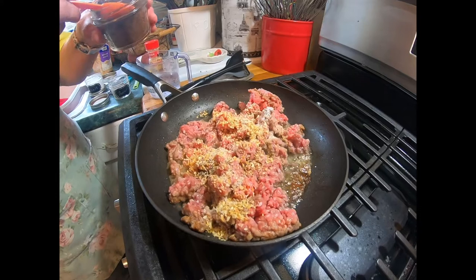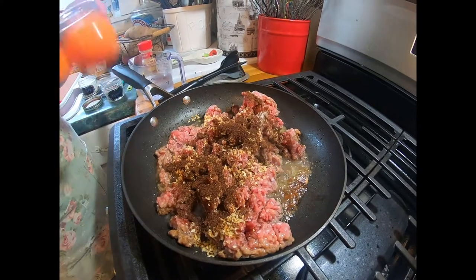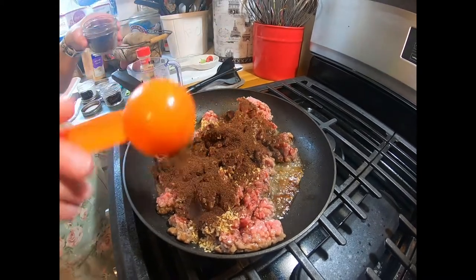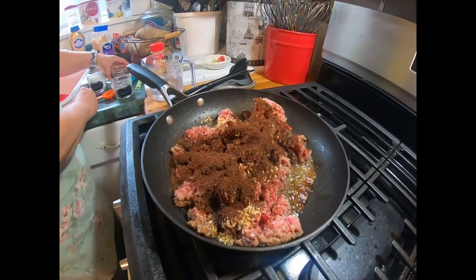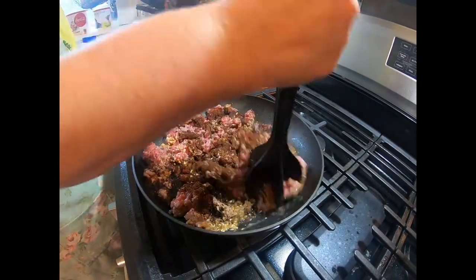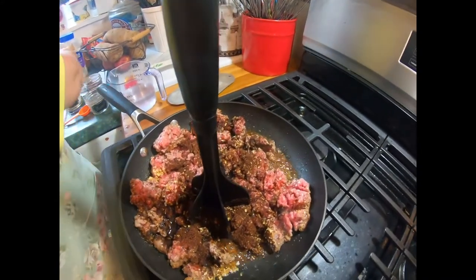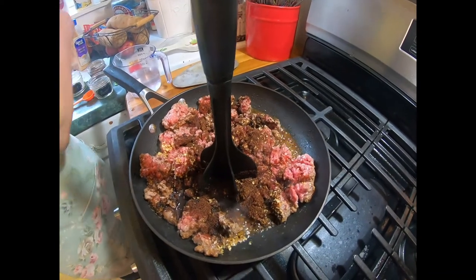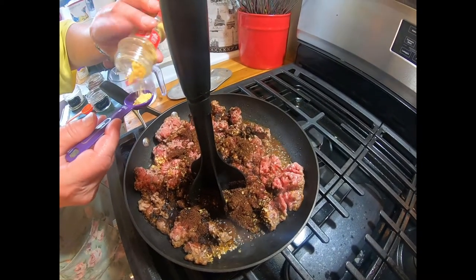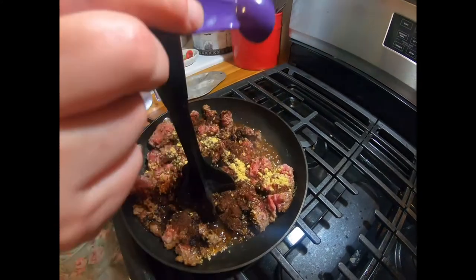Is it spicy? No, it's not spicy at all. Now I'm going to continue mixing and browning. Do you put ground mustard in that? Oh yes, yes — thank you for reminding me, I pulled it and forgot to put it in. A teaspoon of that.